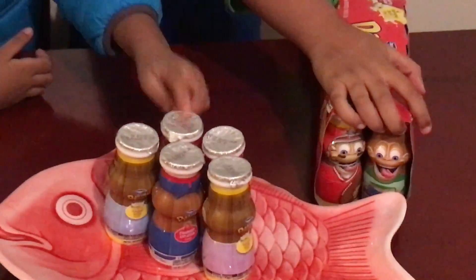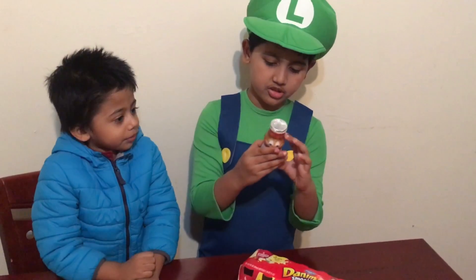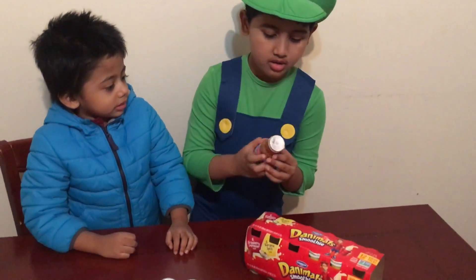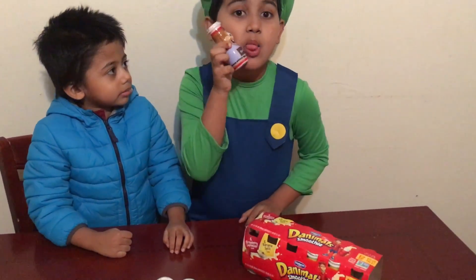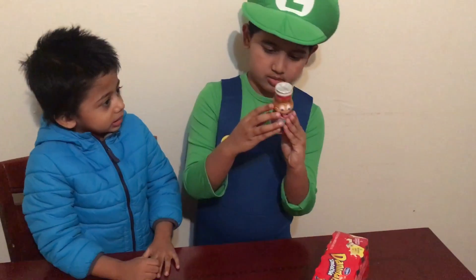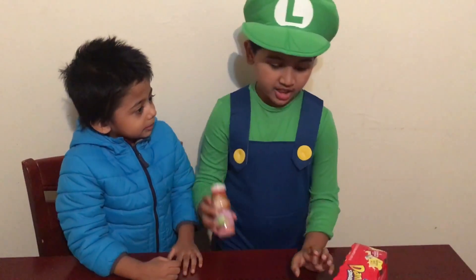This is yummy and tasty, and this flavor is strawberry explosion. This flavor is strawberry explosion — it's yummy, tasty, and healthy.